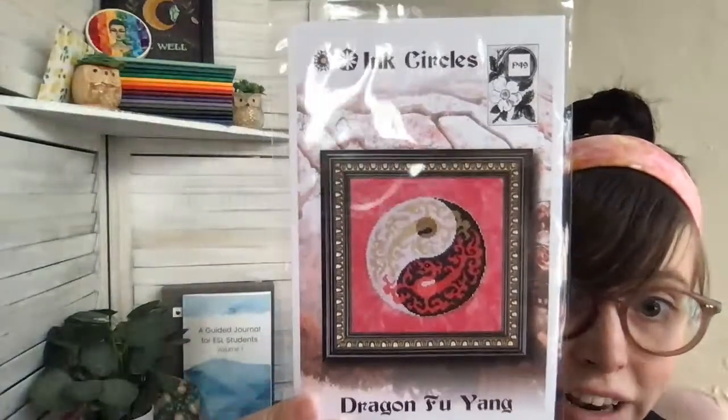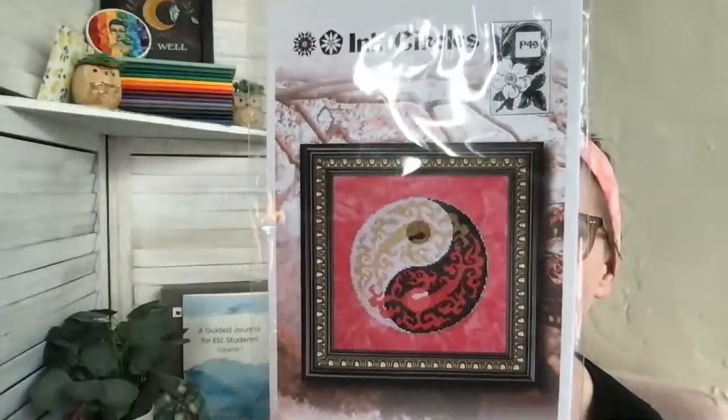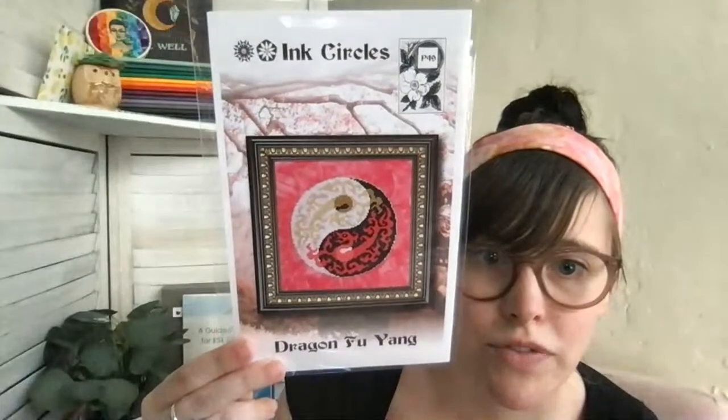Let's start with Ink Circles — I have not looked at this one yet and it's not in the shop yet, but she has three new designs. The first one is Dragon Foo Yang. Look how pretty that is — with a little bit of Gloriana on Tango by Picture This Plus. I love it, it's a perfect Stitch Asia piece. It's a nice small stitch, 86 by 86.